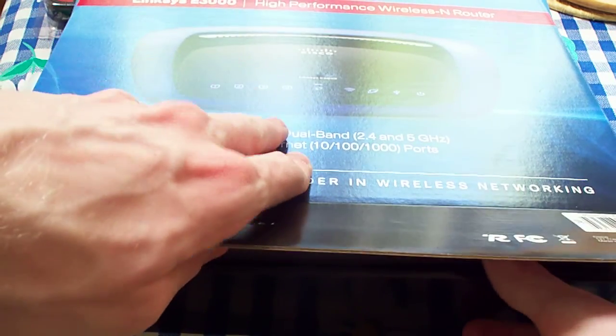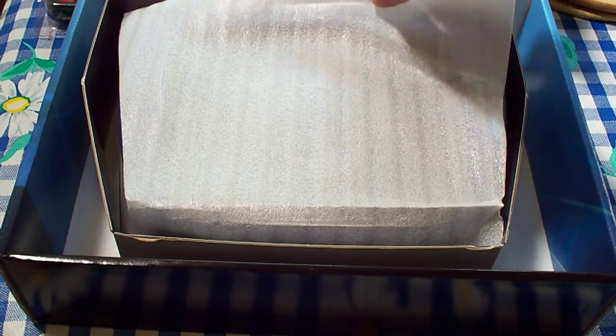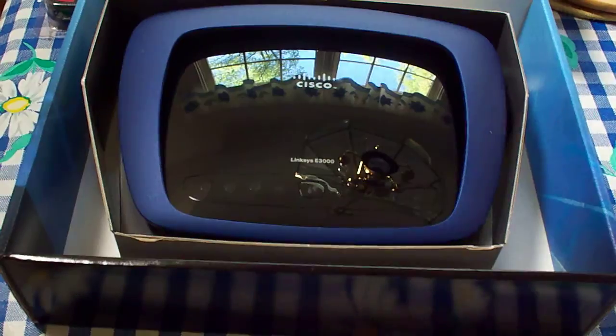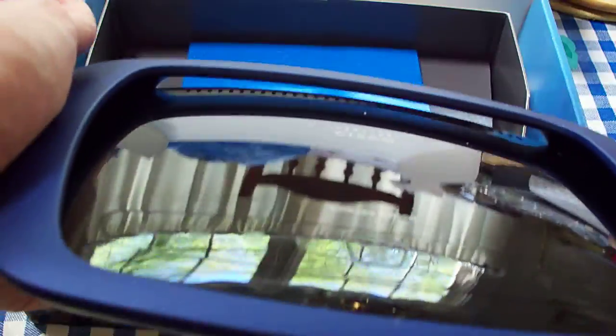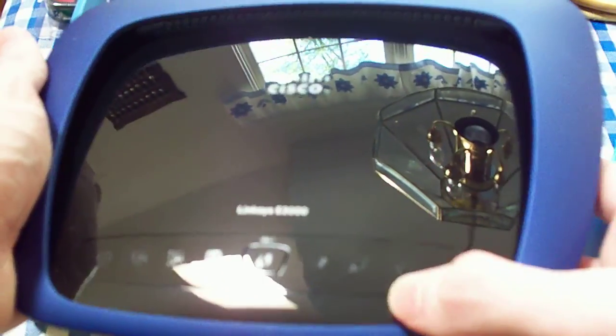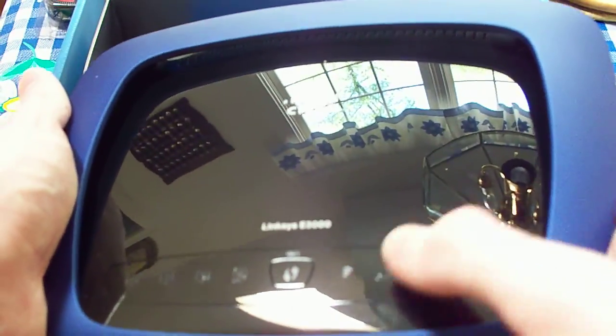This is a pretty expensive router — $180 from Best Buy. That's the router itself. They use kind of a matte blue finish with a gloss black on it. They have all the indicator ports for your gigabit ports that you've got in use. There's some kind of refresh button, and then you've got signals for your power, if you've got a USB device connected, your wireless, and the internet indicator.